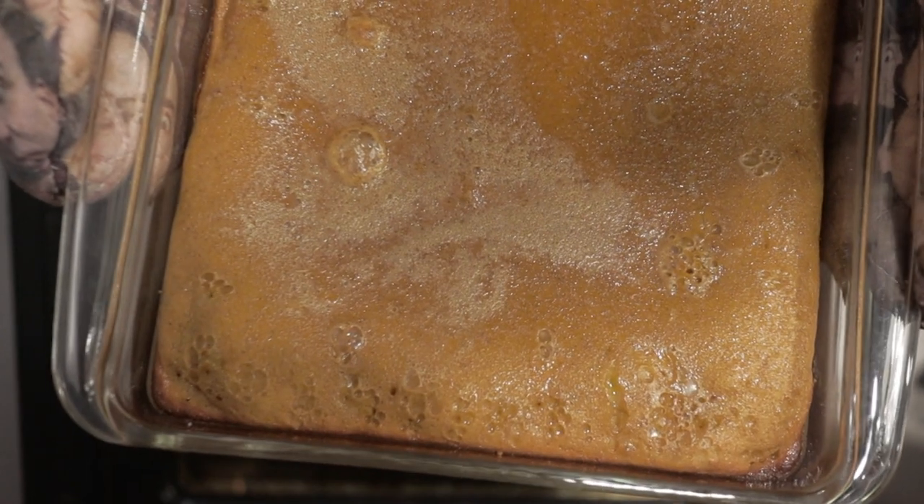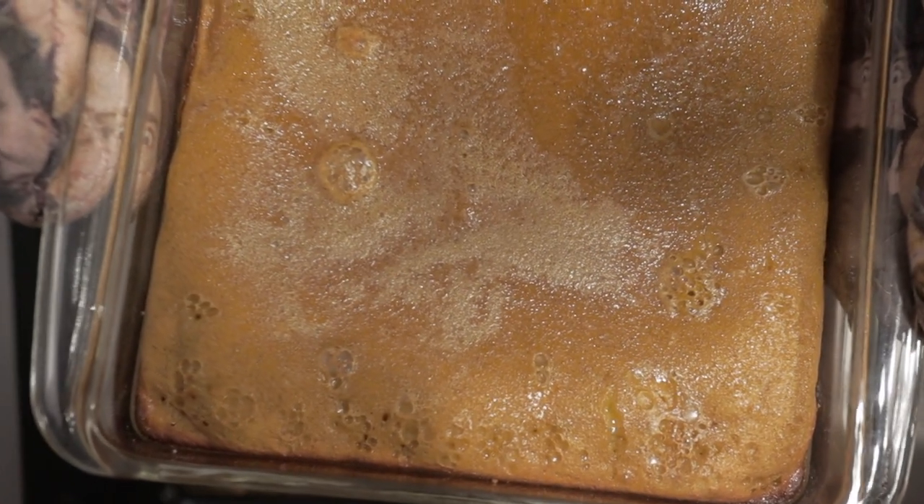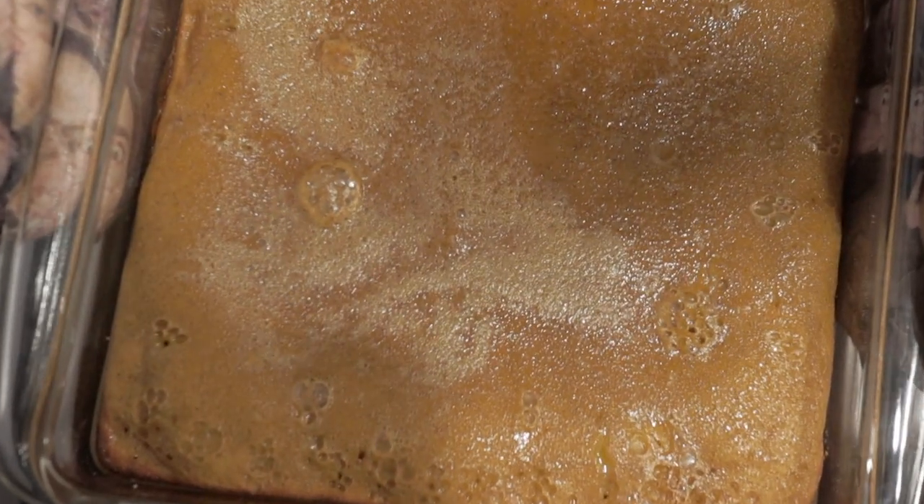After 35 minutes it should be looking like this. If it jiggles slightly, it's done. Put it on the counter to cool, and once it's cool, stick it in the fridge so it can solidify. After coagulating in the fridge, cut them up into squares and dig right in. And that's the real actual way to make pumpkin pie bars. TikTok and its brain-deadness never ceases to amaze me.